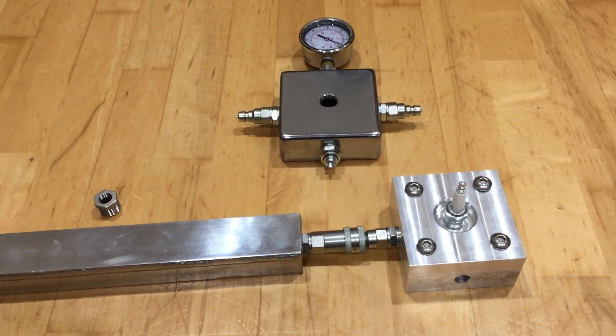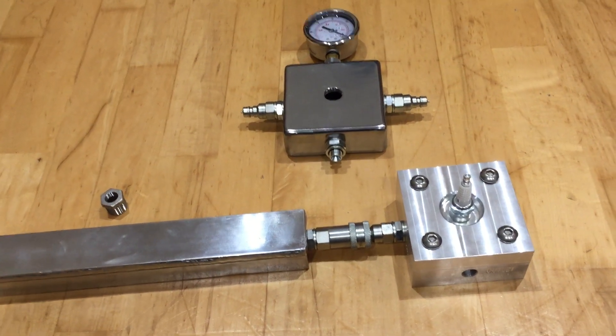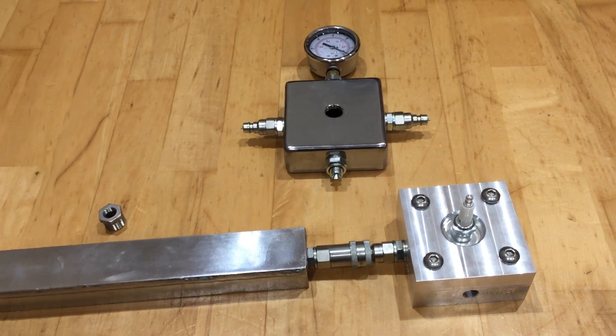Looking forward to filling this with some LPG and seeing what sort of flames we get. Cheers, thanks for watching.